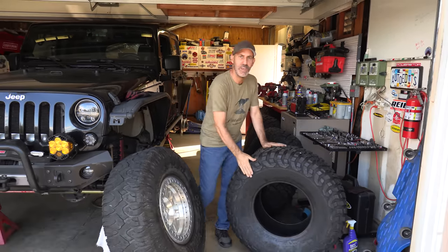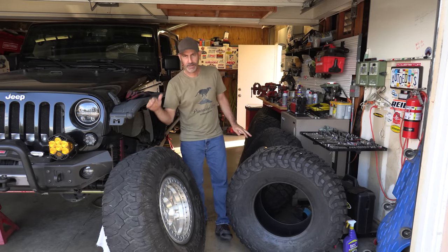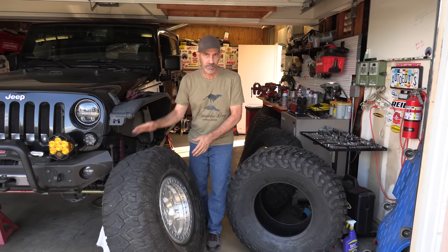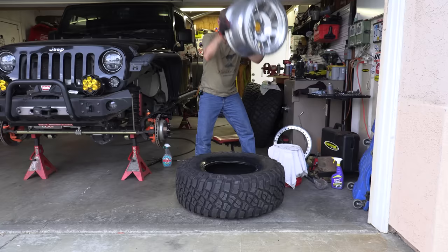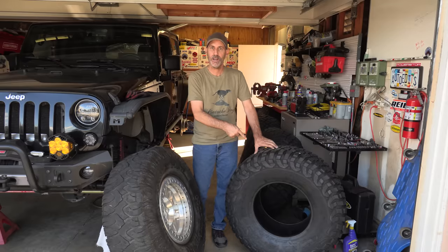Howdy guys, I'm Jeepin' Jason, and today is a great day in the Auto Edits Garage because I'm mounting up a set of BFGoodrich KM3 tires on this bad boy. The Patagonias have 35,000 miles on them — actually more than that — and it's just time to retire those and mount up the new stuff. This video, I'm going to show you how I mount these up onto these beadlock wheels right here in the garage and explain why I picked this tire.